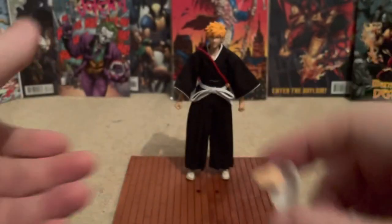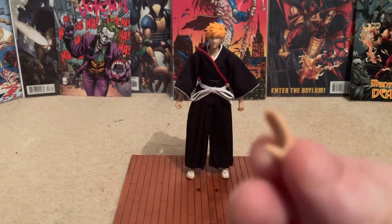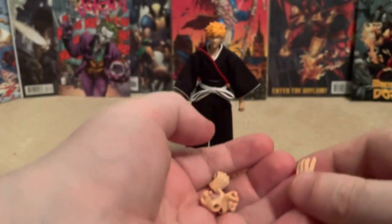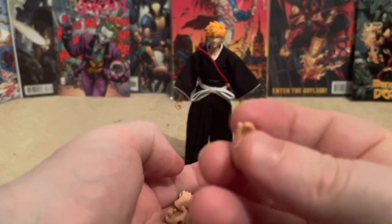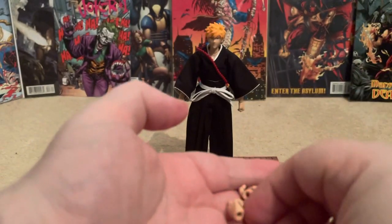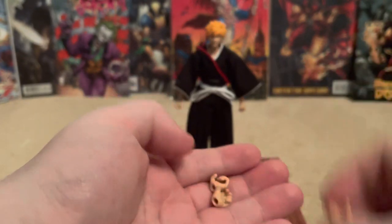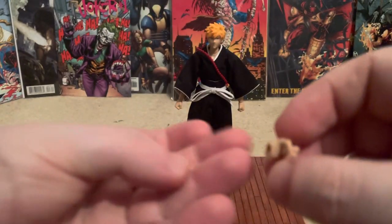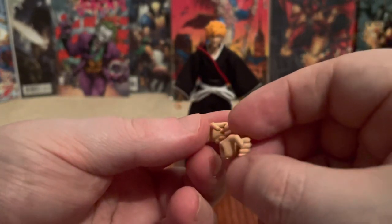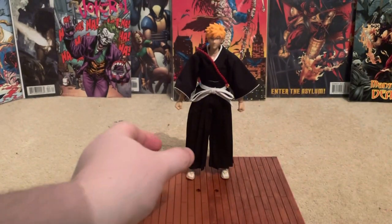He comes with a gripped hand on this side, a more natural sort of open hand, another relaxed hand, a hand to hold the sword, and one to hold the mask. He also comes with two more gripping hands — one to drop the mask and one more for the sword.